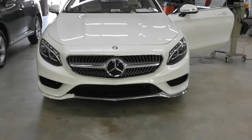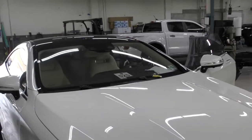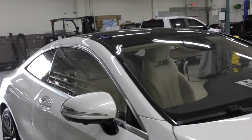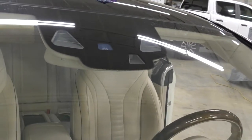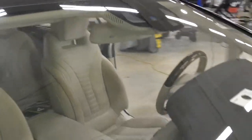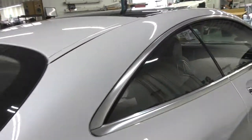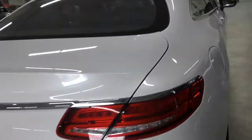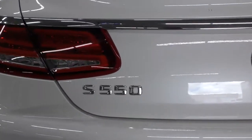A 2019 Mercedes-Benz S550 coupe is at the shop today after a collision repair. This one has windshield cameras, rain sensor, headlight detection, and a lot of advanced ADAS technology. It's the 4MATIC four-wheel drive S550 — a really nice car.